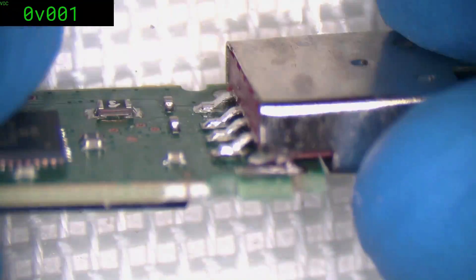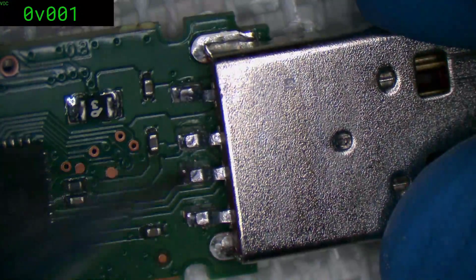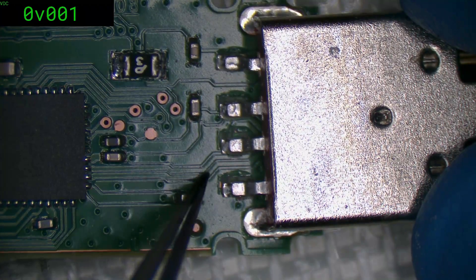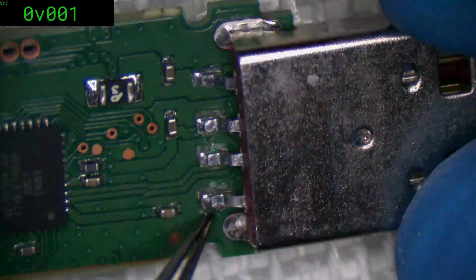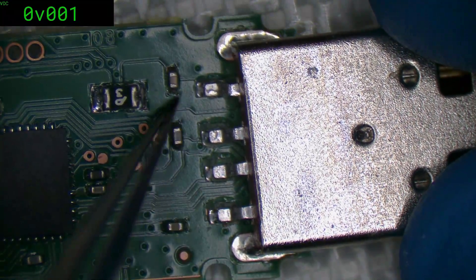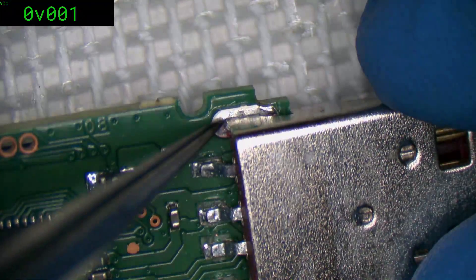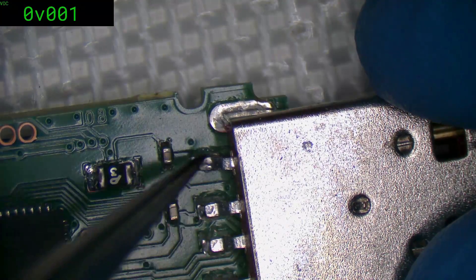I might actually be able to fix this one. We can see we've got this trace here to connect, and this one here — it looks like it snakes in behind; it's actually this trace here. We can see we've got the pairing, so that's the data pair. You will connect to ground, and you're also connected — this is just a flood plain for the positive, and this is a flood plain for the ground. I think what we'll do is desolder that mechanical mount there, as it's only holding on by that connector, and it'll make it easier for us to do everything else.